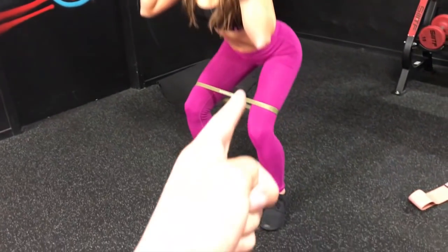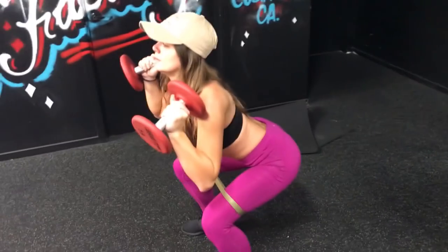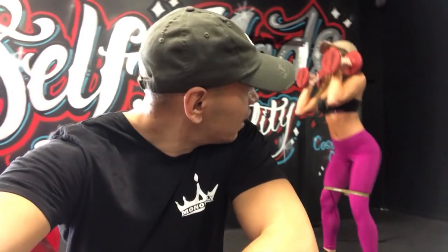She's going halfway up and then all the way up. Going halfway up gets the glutes more than going all the way up each time. Aim for 20 reps of this, but pick a resistance that makes it hard to finish those last reps. You have to force your muscles to grow — that's how you're going to see progress.